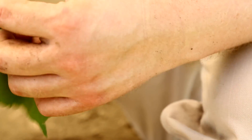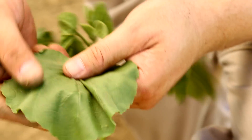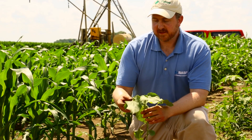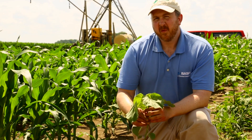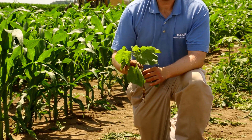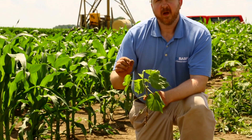Now for those of you who don't know velvet leaf, this weed is in the cotton family, but it also has some very distinguishing characteristics that will help you identify it. When it's small, its first two leaves that come out of the ground — the cotyledons — are very distinct in appearance. One is heart-shaped and one is rounded.